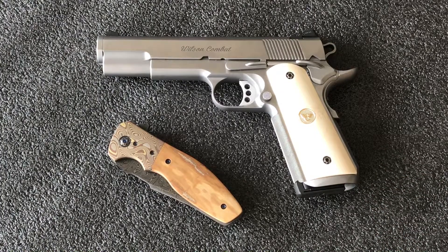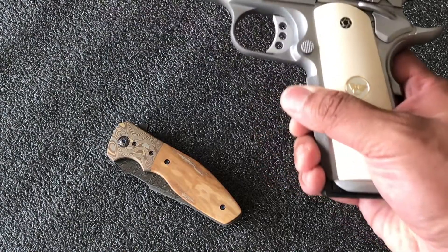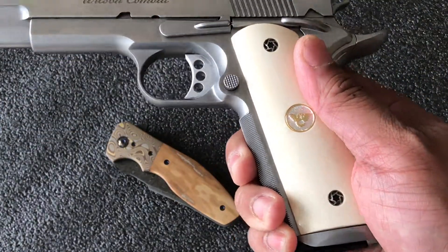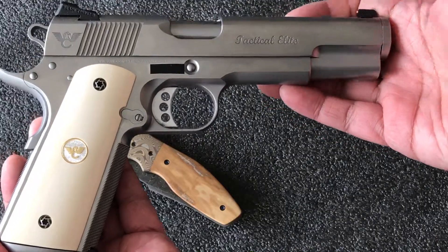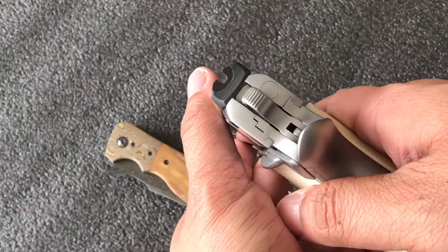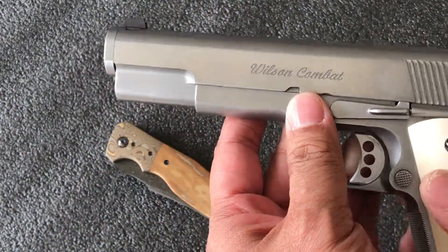I'm a big fan of the 1911s. While there are more modern pistols out there, I think shooting the 1911 is something that gives me the most enjoyment. I really like Wilson Combat — not only do they make fantastic pistols, but their customer service is absolutely amazing. Everything was safety checked before the video.